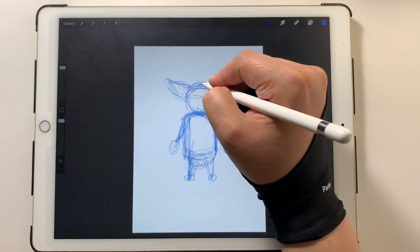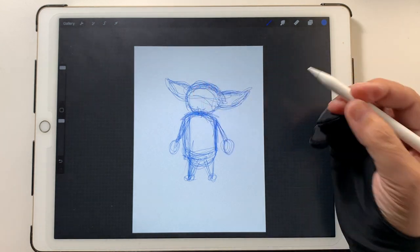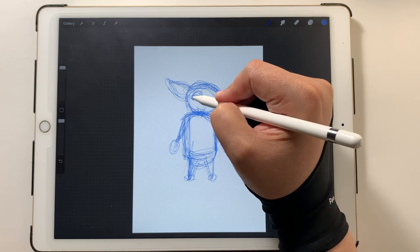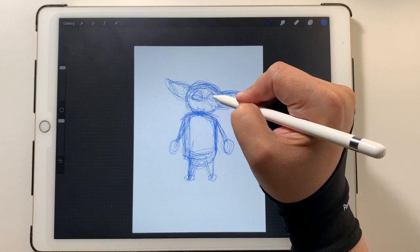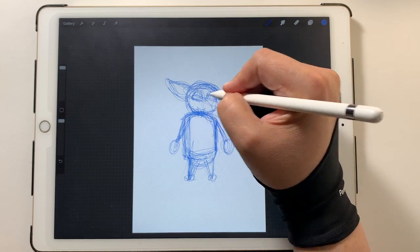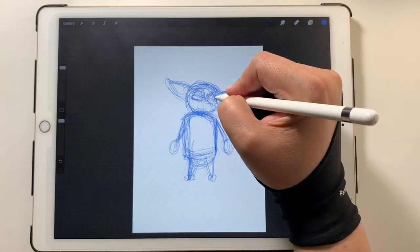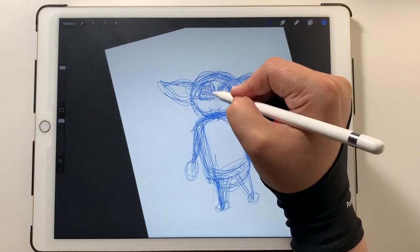I'm going to do a little time-lapse here to show you how I put in this under drawing and figure out where I want everything. I'll see you back when I put in the inks and the colors and all that.